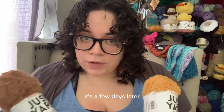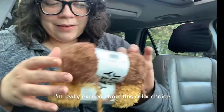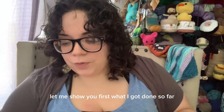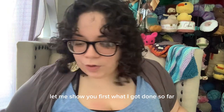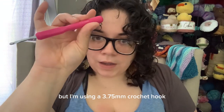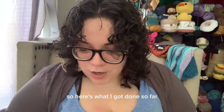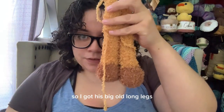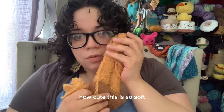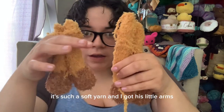Okay, hey guys, it's a few days later and this yarn has humbled my spirit. I'm really excited about this color choice though. Let me show you first what I got done so far. I didn't mention this before, but I'm using a 3.75mm crochet hook. See, here's what I got done so far — I got his big ol' long legs. How cute! This is so soft — it's such a soft one. And I got his little arms.